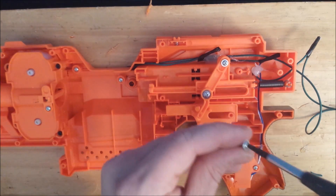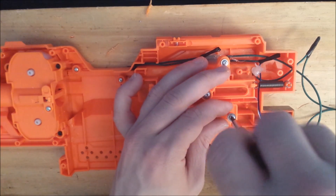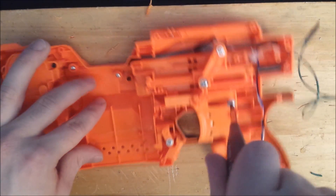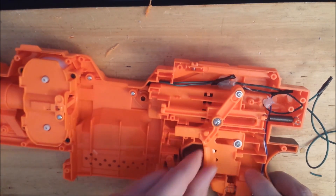Take the trigger retention screw and screw it back in place. And give it a test run — sounds pretty good.